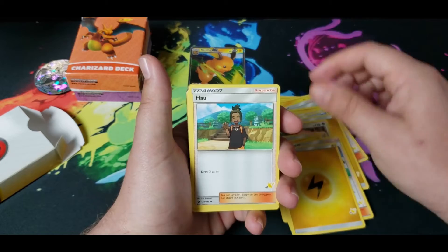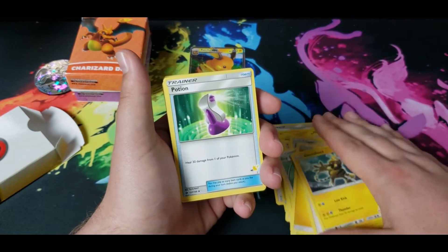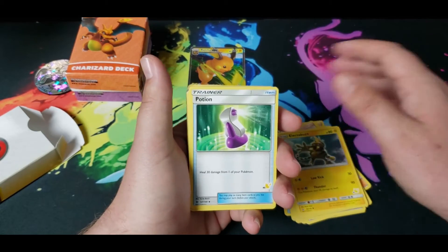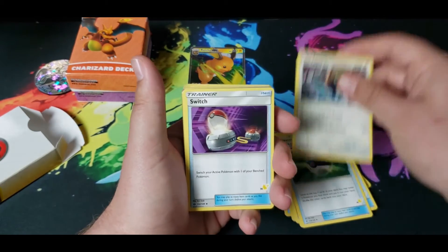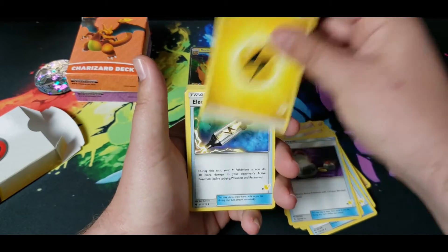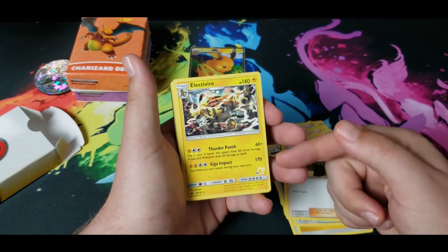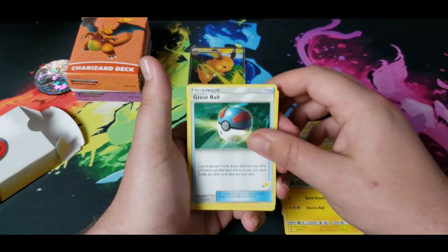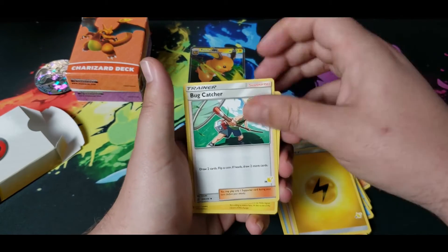I probably won't do prices on them since they're so new. But the normal Hidden Fates Raichu, Charizard, and Mewtwo GX cards are about two or three bucks. As collecting happens, this little stamp on the cards may make that Charizard card a little bit more valuable, and these might be harder to find.